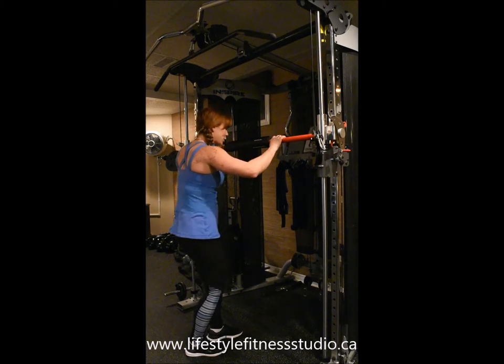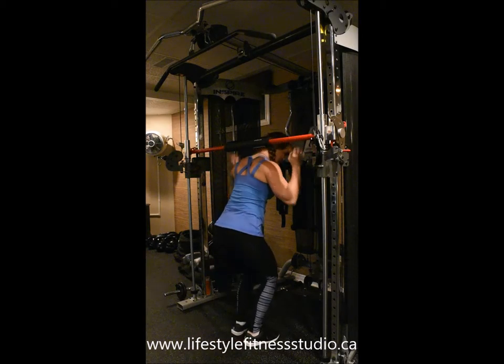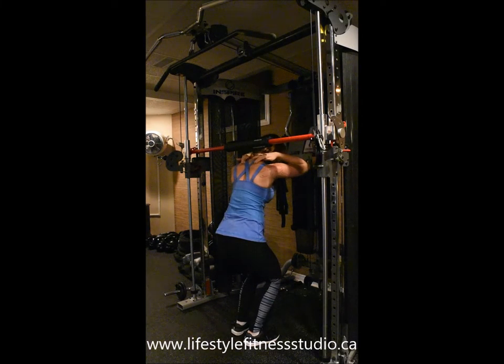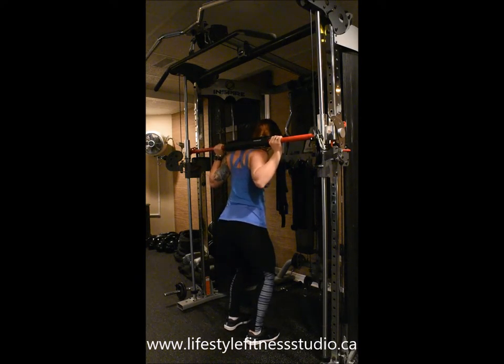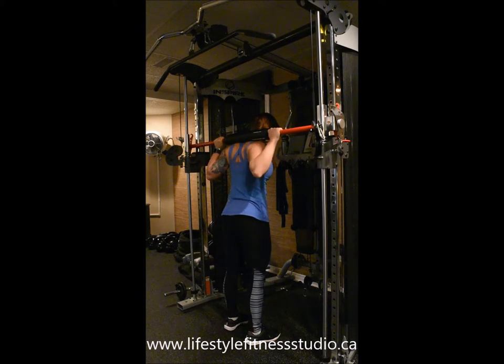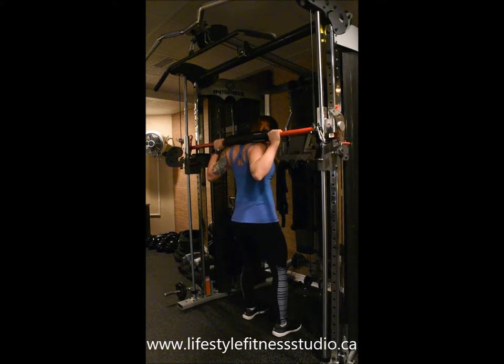Begin by coming underneath the bar and you're going to be resting the bar on your upper traps — that squishy spot right at the top of your shoulders, not on the bones of your neck and not down on your spine. Take hold of the bar, rotating to release the bumpers, with your feet slightly forward and just wider than hip width with a turn out on your toes.